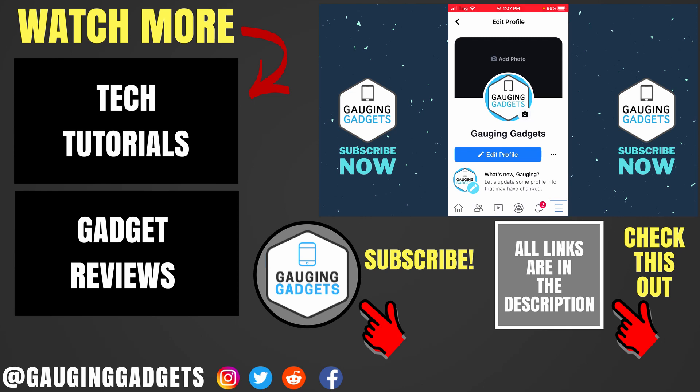Alright, so that's how you hide your birthday on Facebook. If you have any questions about this, leave a comment below and I'll get back to you as soon as I can. If you'd like to see more Facebook tutorial videos, check the links in the description. If this video helped you, give it a thumbs up and please consider subscribing to my channel, Gauging Gadgets, for more gadget reviews and tech tutorials. Thank you so much for watching.